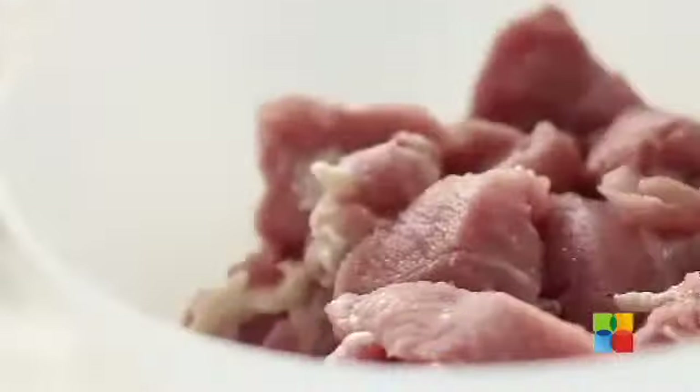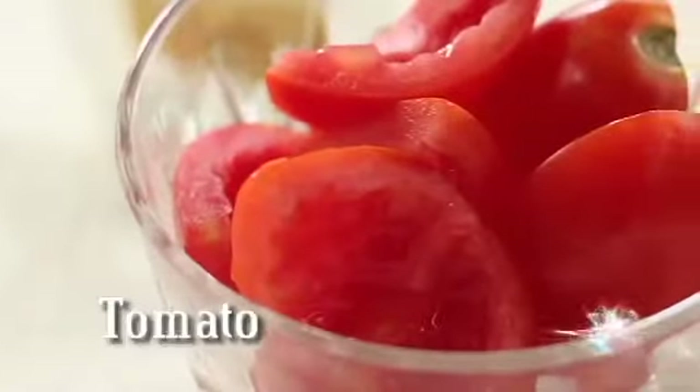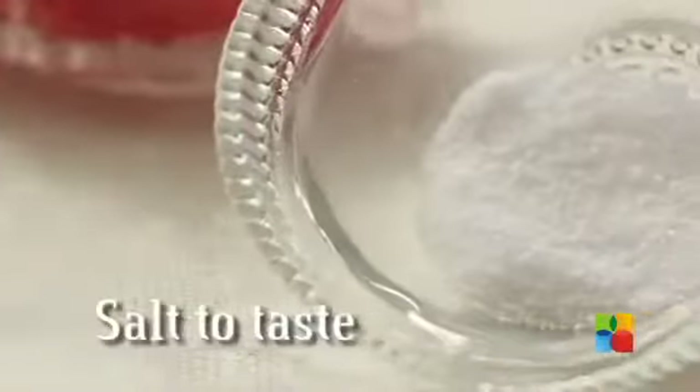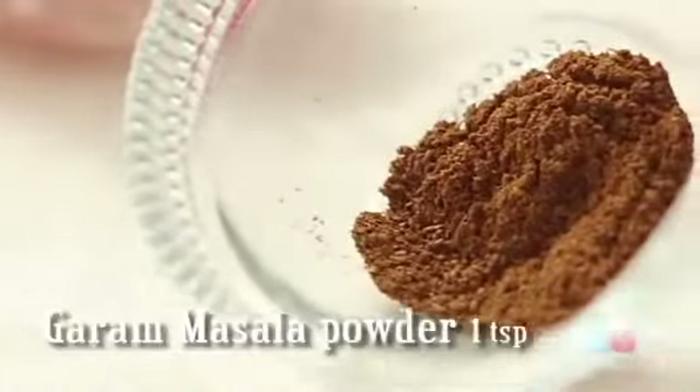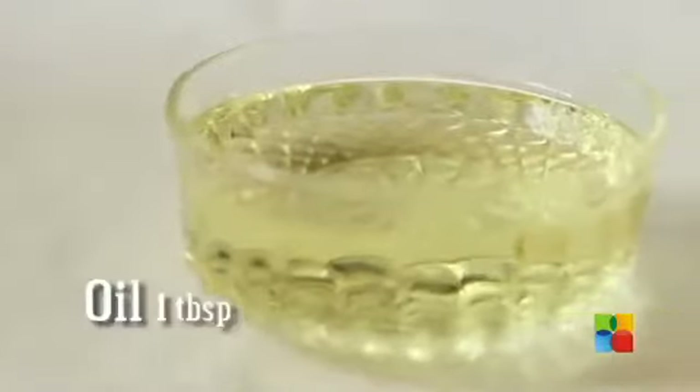Boneless mutton, 250 grams. Half lime. Onions cut into wedges. Bell pepper. Tomato deseeded and cut into wedges. Ginger garlic paste. Pepper. Salt. Garam Masala Powder. Paprika Powder. Cumin Powder. And some oil.